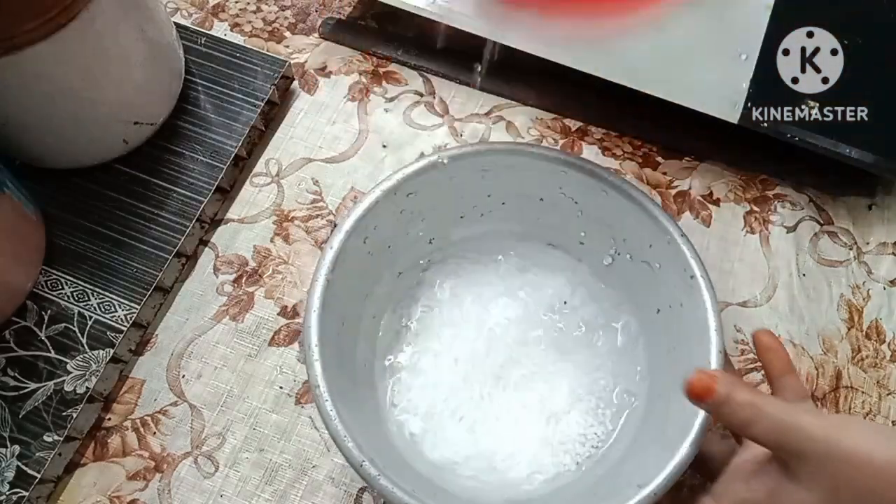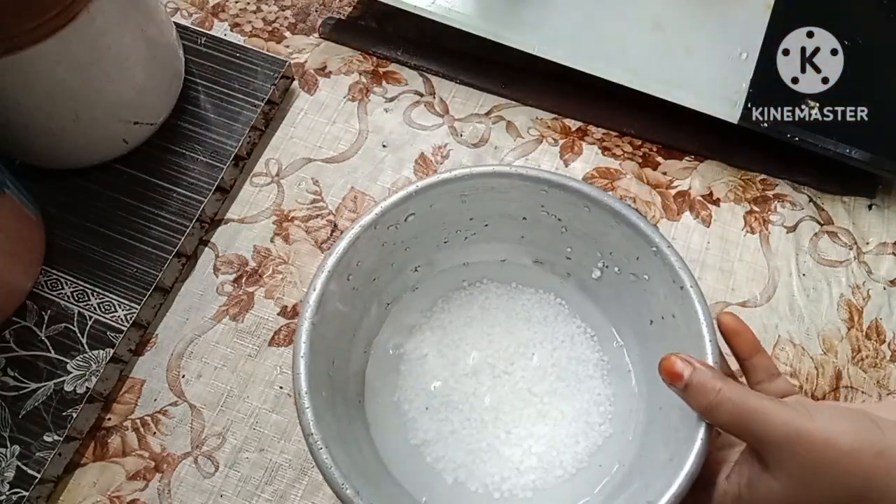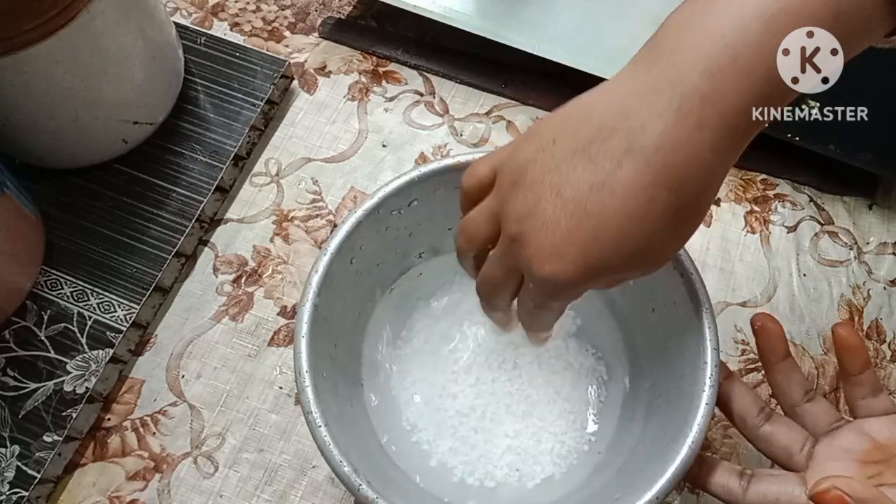Now fry the ingredients. I am going to put the water in. This is the water.